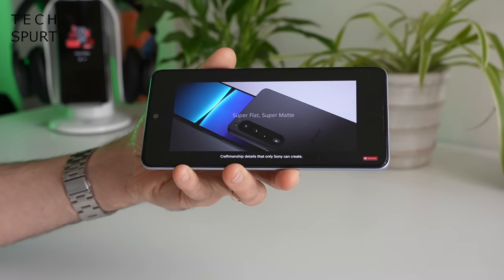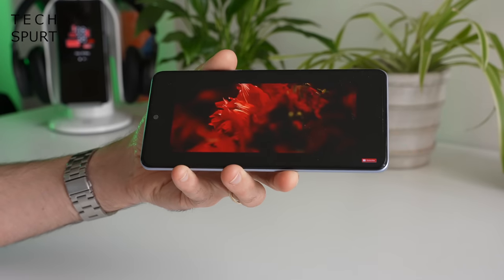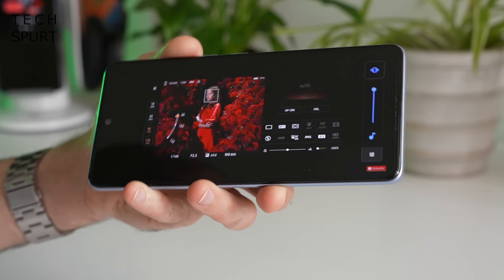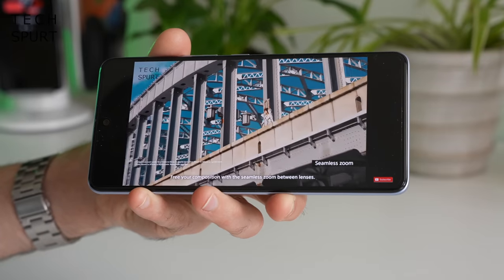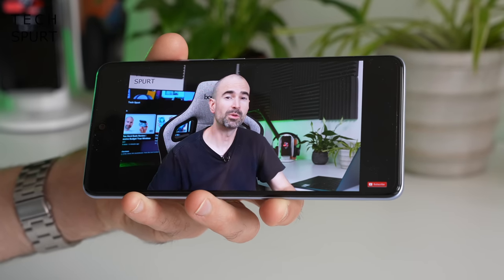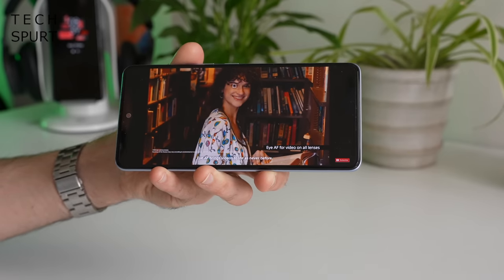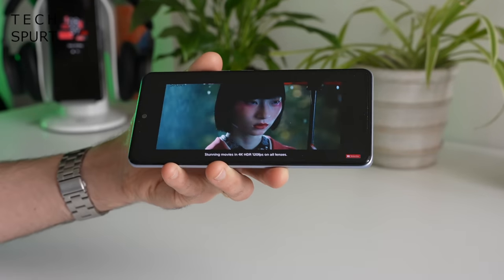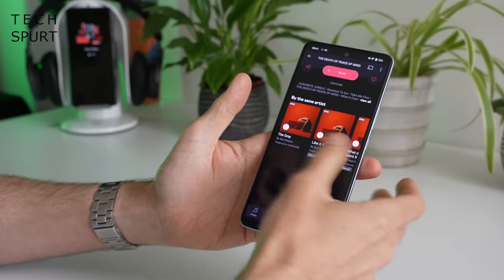You actually get a stereo speaker setup on the iQoo Neo 6. I wasn't expecting the best ever performance but I could be pleasantly surprised — and you know what, that's actually pretty good. There's good distribution of sound between the top and bottom speakers, and at max volume it's reasonably loud and not too tinny. Fair play, iQoo. There's full support for high-res audio as well, good news if you've got a service where you can download high-fidelity tracks.